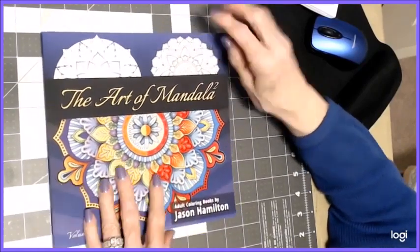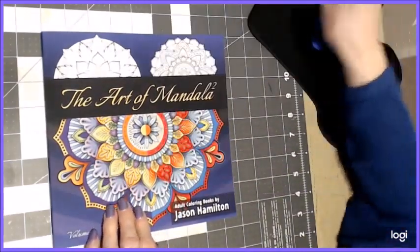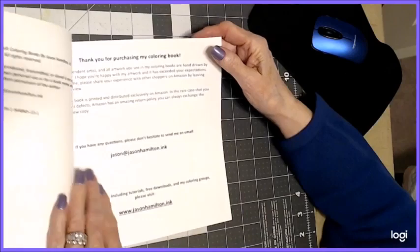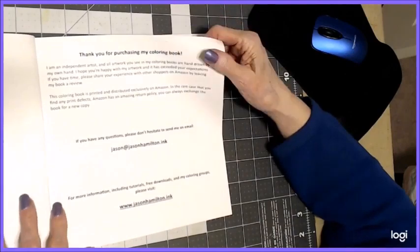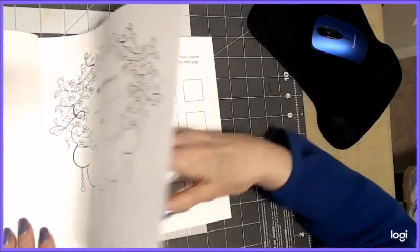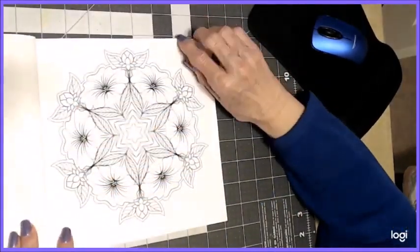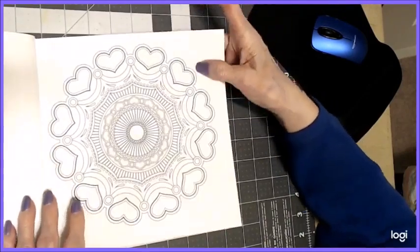Let's move on to Volume Two. I love the covers — they're different colors and different mandalas, but they're beautiful. This half is colored differently than that half. Here's his logo again with the cat. If you have any questions or want free downloads, go to jasonhamilton.ink — I-N-K. He has the swatch chart again in this one, and again they start from simpler and then become more complex as you go. There are no two alike — they're all totally different. Here's hearts again.